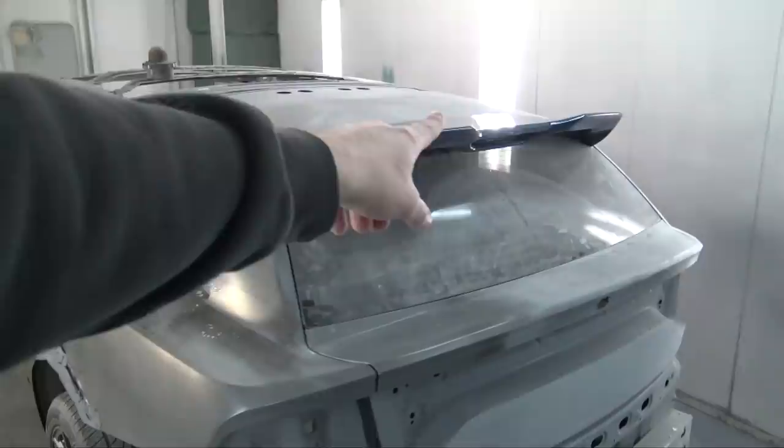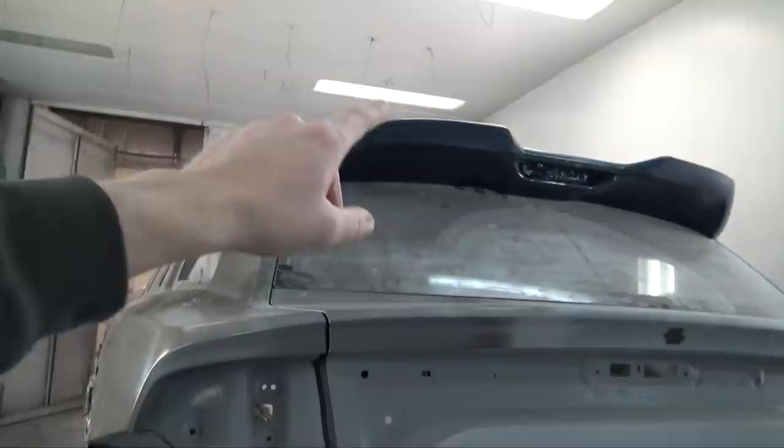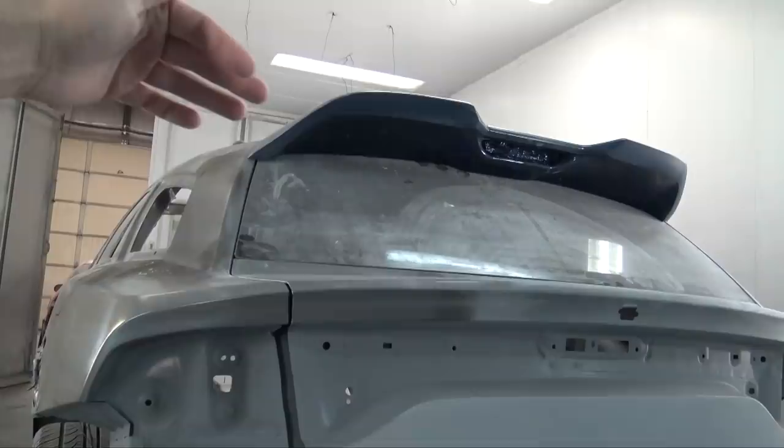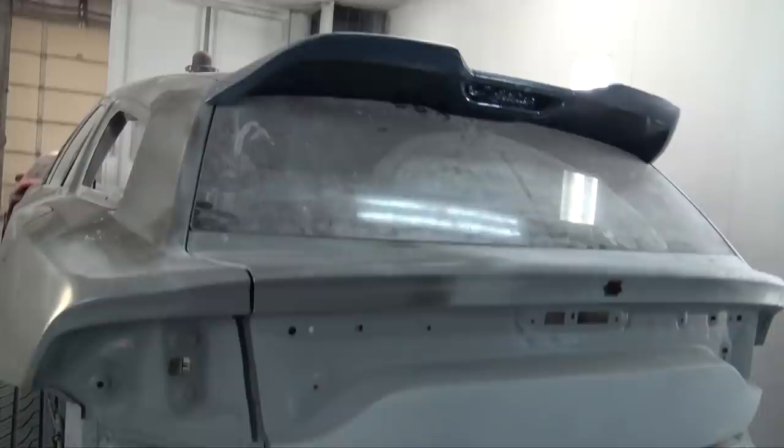The carbon fiber and blue Kevlar. I also added the Trackhawk rear third brake light opening, and it will have a provision for the rear windshield squirter, though I'm not going to use that. It should work with the rear windshield wiper, so people that want to retain that will be able to. It fits perfectly, so that's really nice.